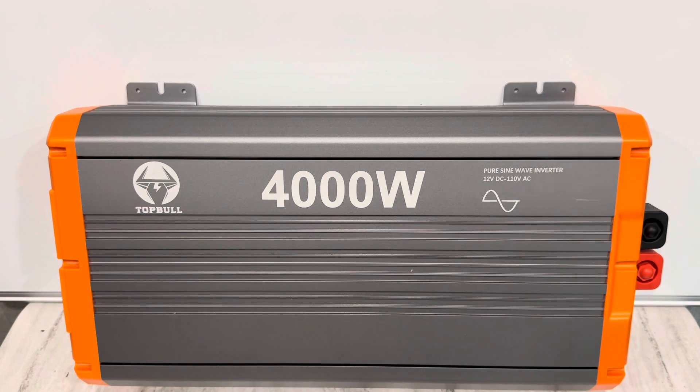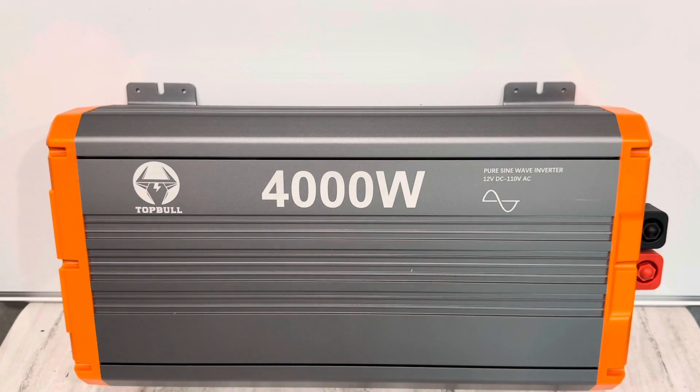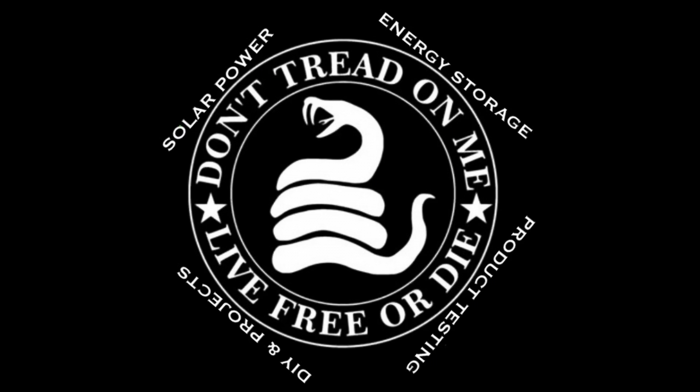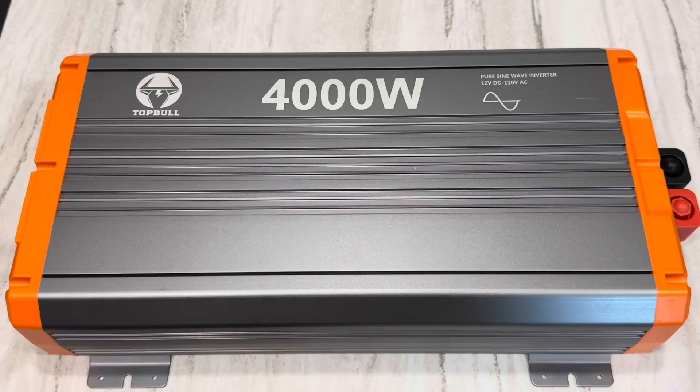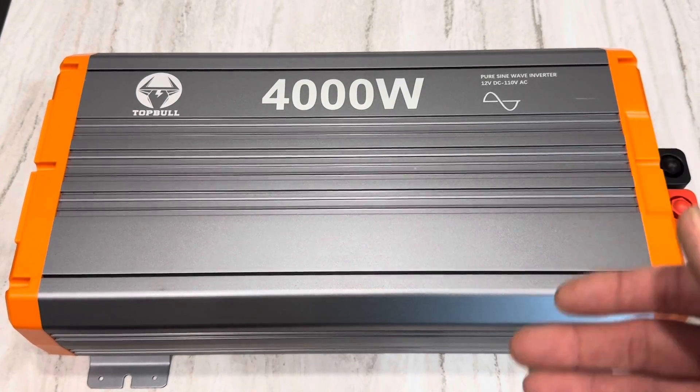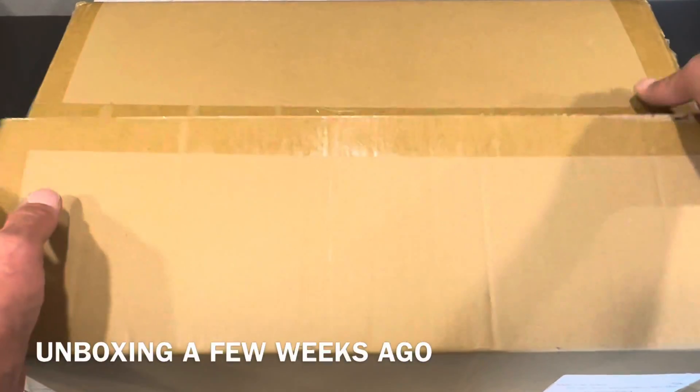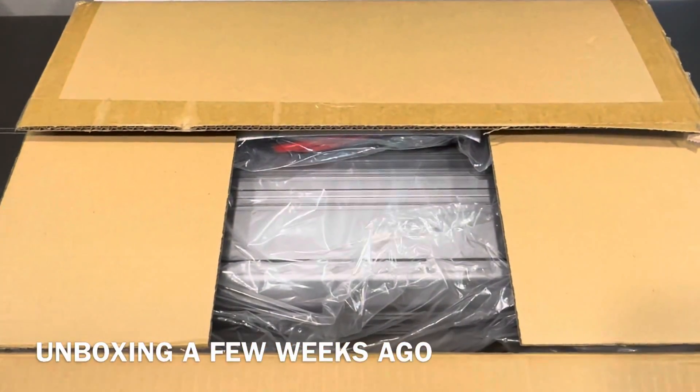Lever this kind of performance for under 300 bucks — that's pretty good. Everybody, hope y'all doing well. I've got a TopBol 4,000 watt inverter review video for you today. Let's see how TopBol packages their inverter.